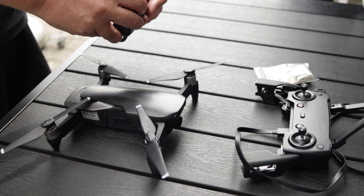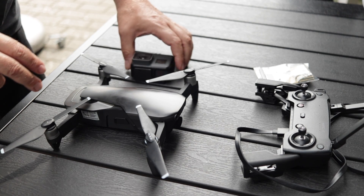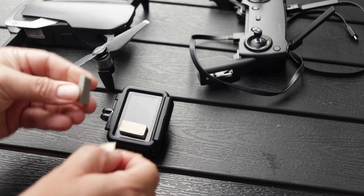I decided to use the protective frame to protect the GoPro, just in case. Before we mount the GoPro, we want to make sure that the WiFi and GPS in the GoPro camera has been disabled so it doesn't interfere with the Mavic Air. Let's get it mounted.